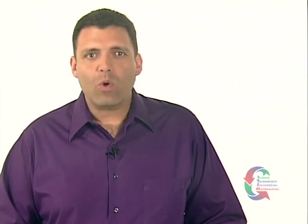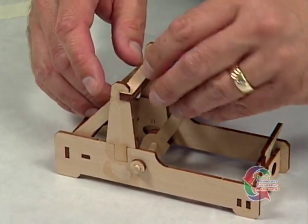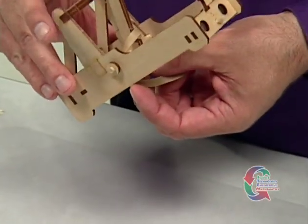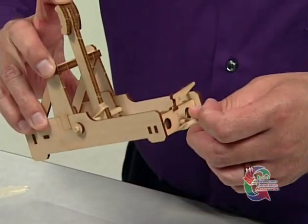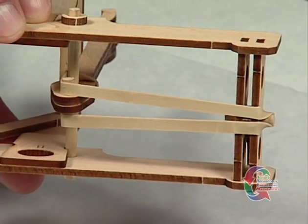Once the glue is dry, you're ready to attach the rubber band. Drop the rubber band over the catapult arm, and pull the long end in front of the scoop and down between the long dowel and Part 4. Make sure you catch the ends of the short dowel on the end of the catapult arm, and pull the other end of the rubber band back under the catapult and over the dowel, extending out from the trigger end of the catapult. Make sure the rubber band is lying flat and smooth.